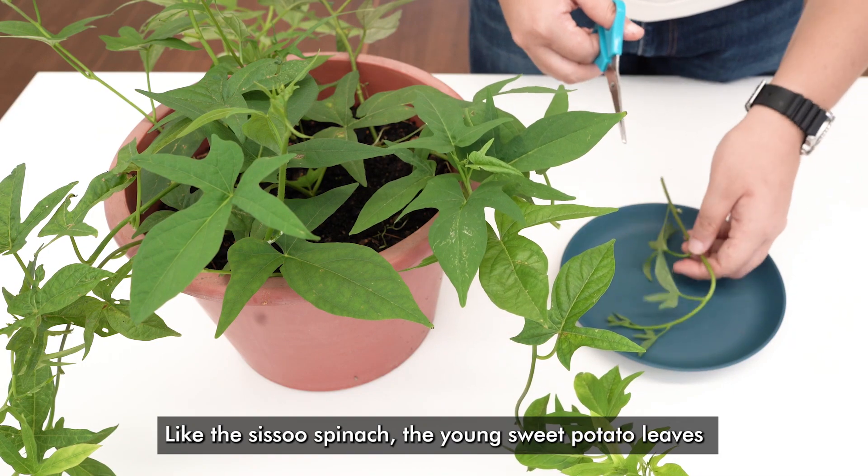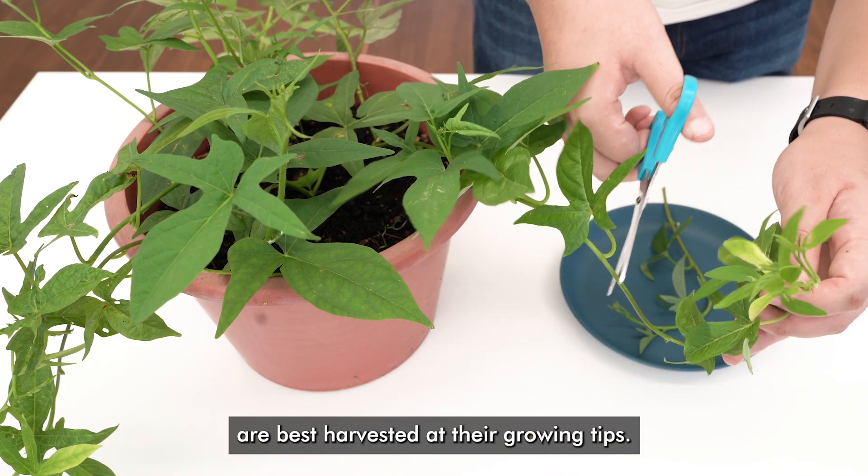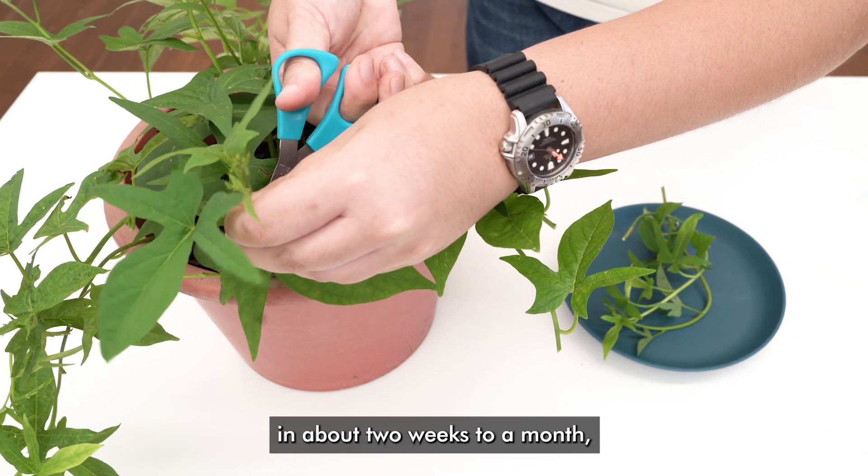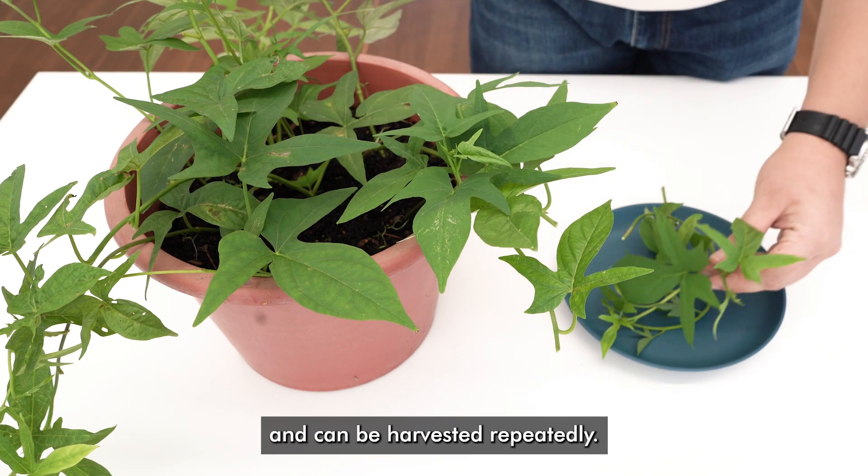Like the Sissoo spinach, the young sweet potato leaves are best harvested at their growing tips. Their vines will branch off with new leaves in about two weeks to a month and can be harvested repeatedly.